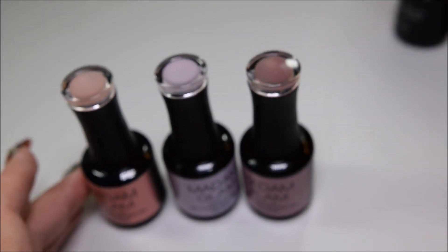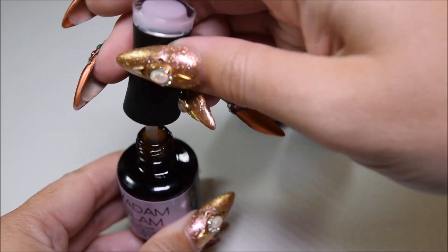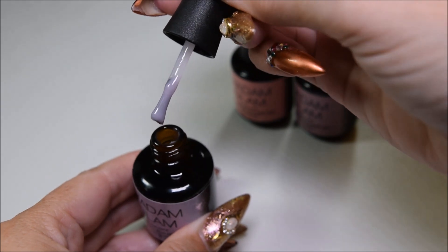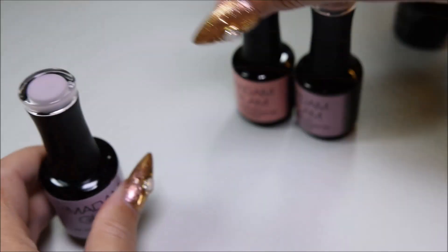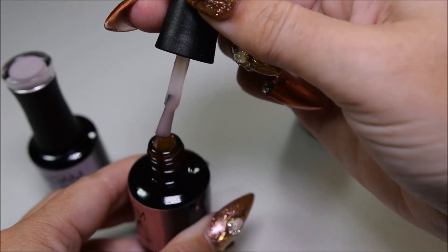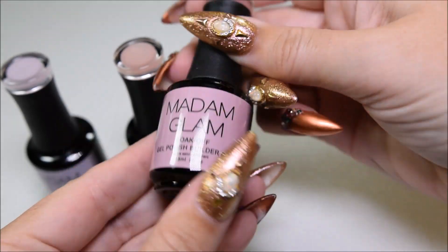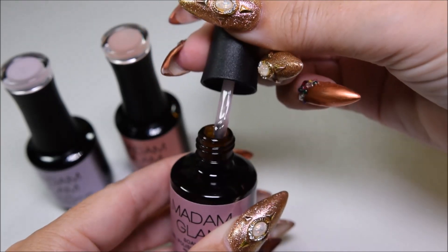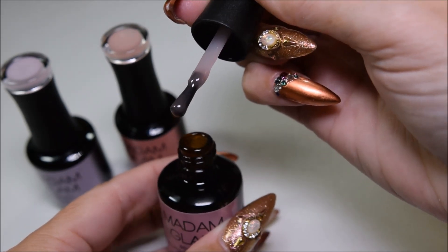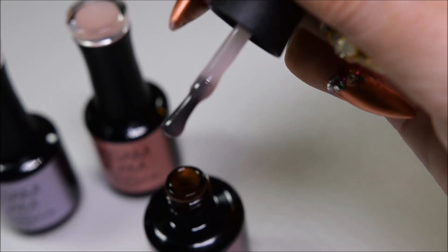But over to these builder gels. We have light pink, and it's really thick since it's a builder gel. As you can see on the brush it looks a little bit purplish. We'll see when I try it on a tip. And then we have the light beige — I think this has more pink in it, a little bit more coverage. And then we have tan. I think it's quite see-through, not very opaque — almost a brownish or greyish color to it. So, let's test them out.